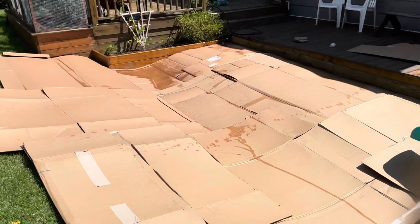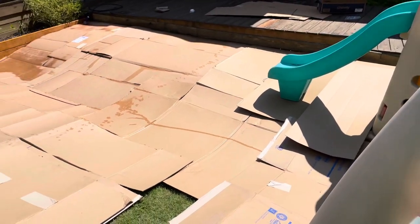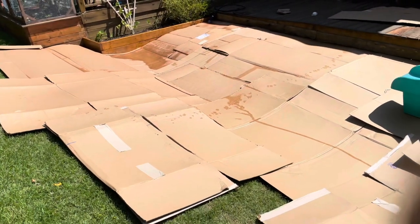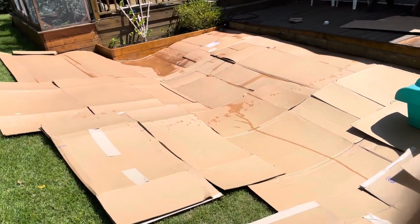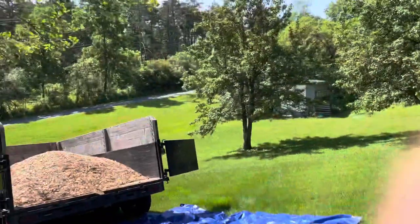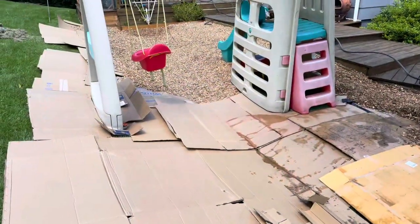After you get all the cardboard down — I don't want to pull all this up — the cardboard will act as a barrier to block the sunlight out, kill the grass, and then I'm just going to spray it down and put all that mulch on it.